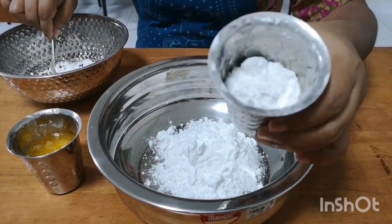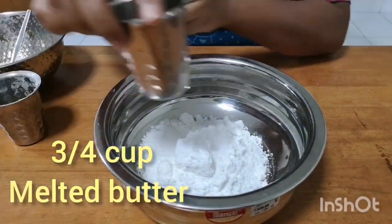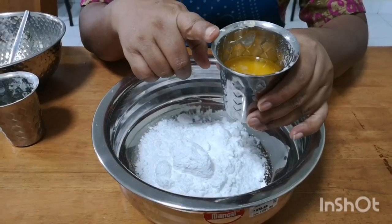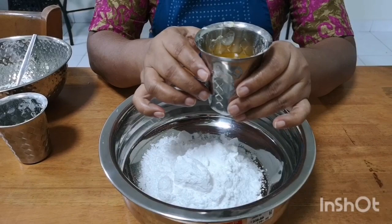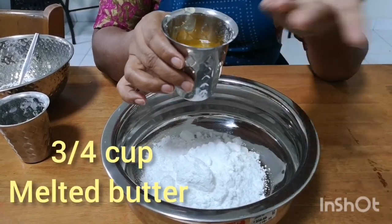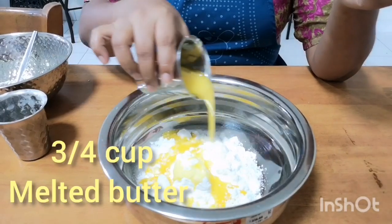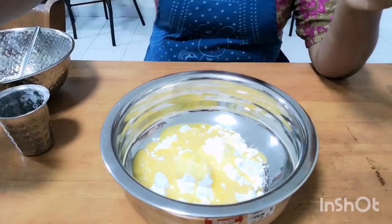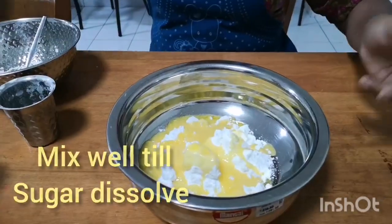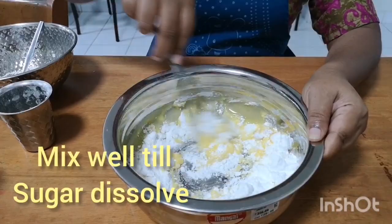Put in one cup of butter. This is 100g butter. Now let's add one cup of butter and cook to the right consistency.